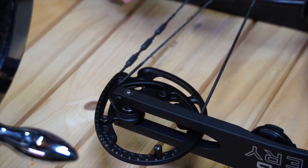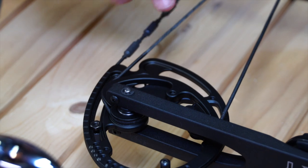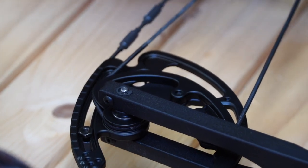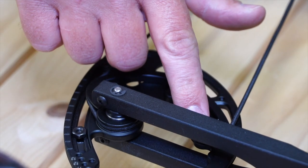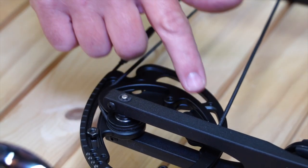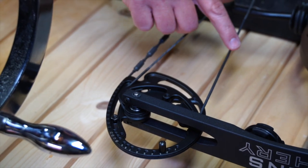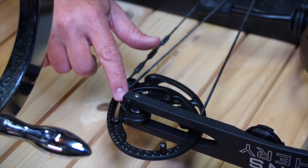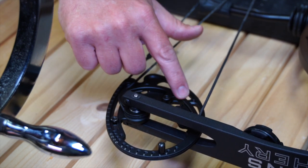So when you get your new set of strings and cables, if you look closely, on each of your cables you'll have two separate serving lengths. One cable on one end will have a very long serving length on one side, and on the opposite end will be a short serving length. The reason for that is the way that the cables lie in the tracks. This is called your payout section of the track, and this is considered your take-up section of the track.